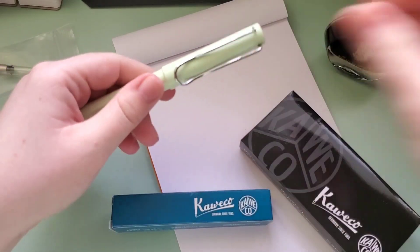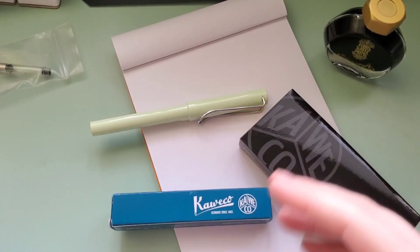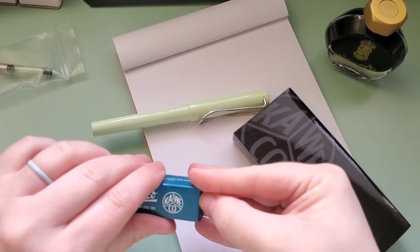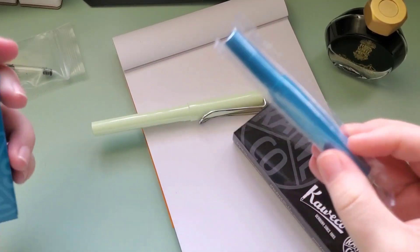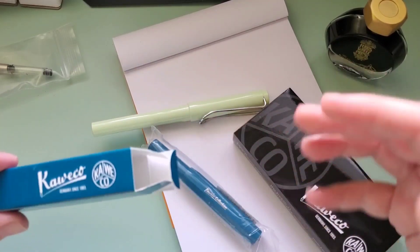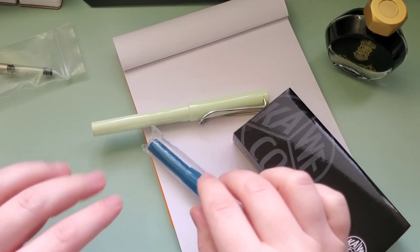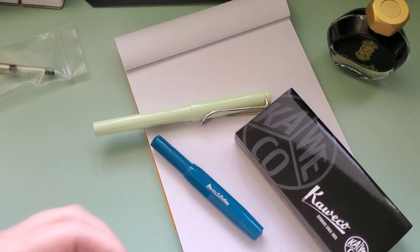That video will go up next week. But I realized that in pairing pens with appropriate inks from their 2023 launches, there were a couple of my newer pens that would be left out because they wouldn't be suitable for those inks. So I decided to make this kind of prequel to show you the three pens that are newer to me but won't be featured in that video.